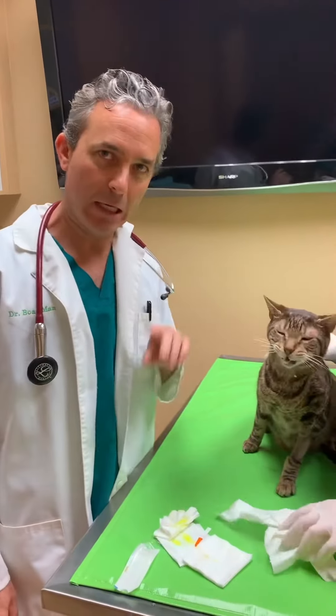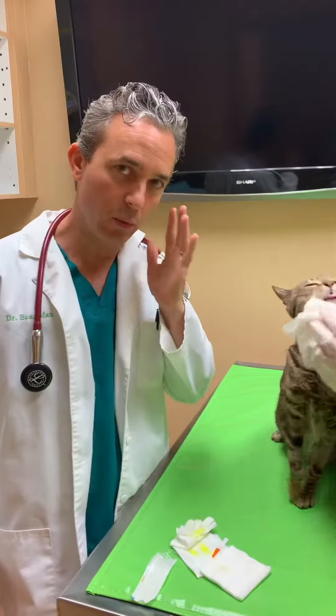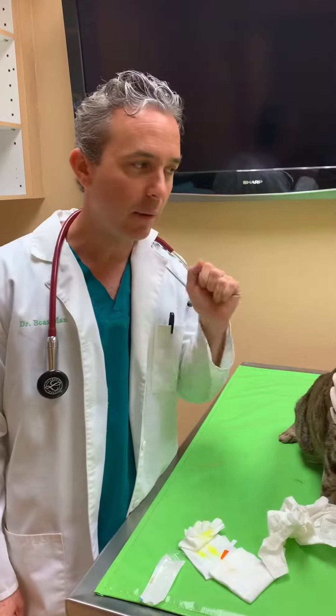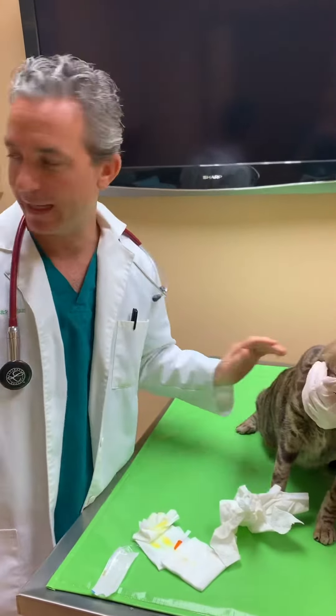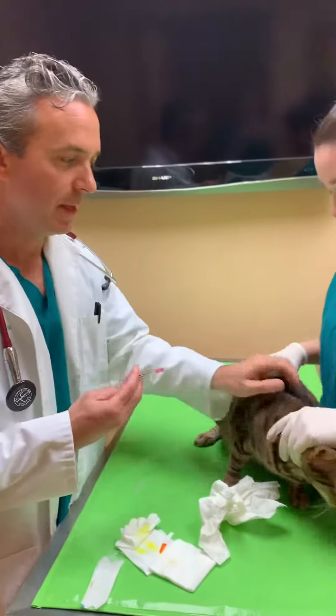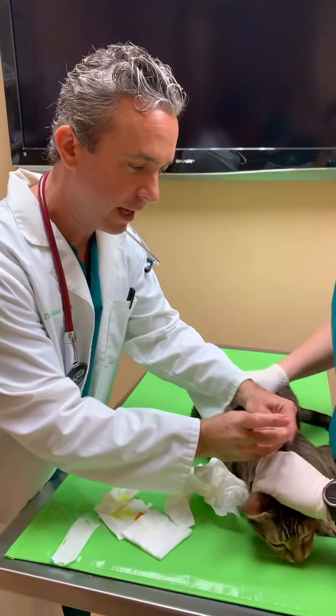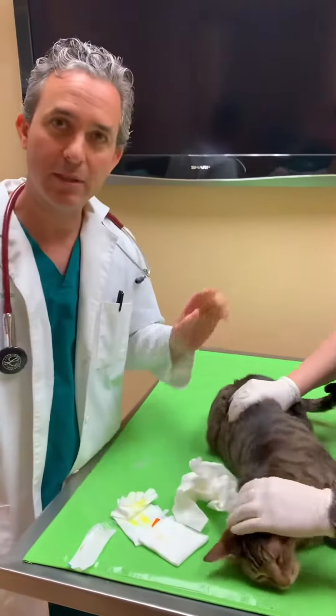We've proven by using that light that there's no ulcer on that eye, even though there was a wound right near the eye. What we're going to do is give him a medicine — an antibiotic injection — that's going to last for two weeks to help clear up the wound. That way you don't have to chase him around with pills or liquid, and that's all it takes.